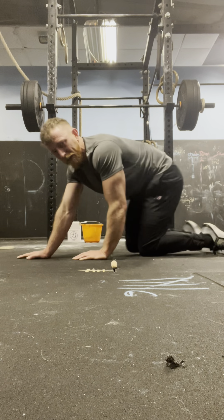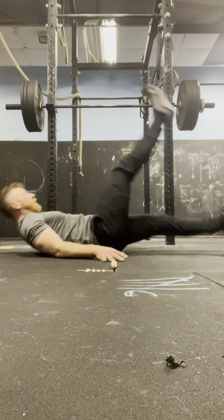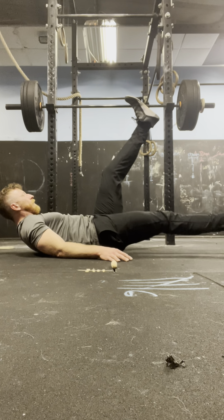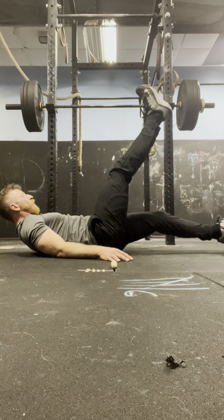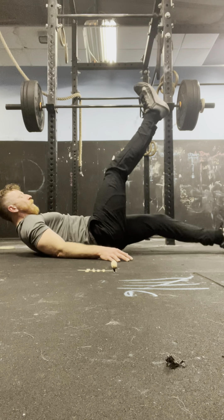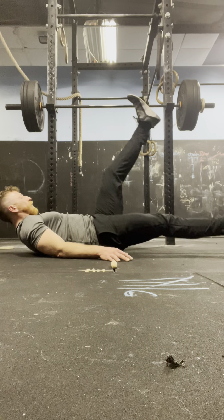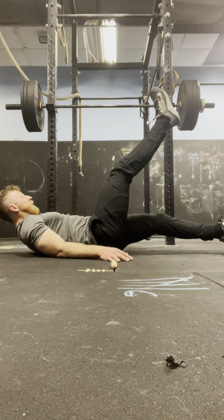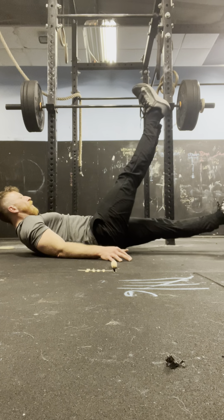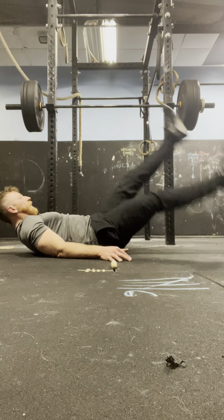Flat kicks, are you ready? 4, 3, 2, 1 — 1. 4, 3, 2, 1 — 2. 4, 3, 2, 1 — 3. 4, 3, 2, 1 — 4. 4, 3, 2, 1 — 5. 4, 3, 2, 1 — 6. 4, 3, 2, 1 — 7. 4, 3, 2, 1 — 8. 4, 3, 2, 1 — 9. 10.